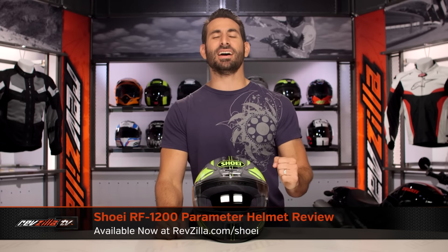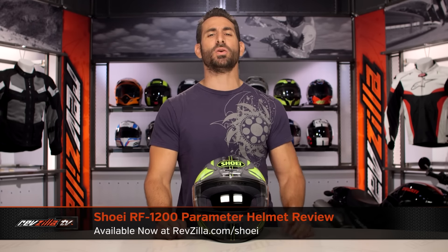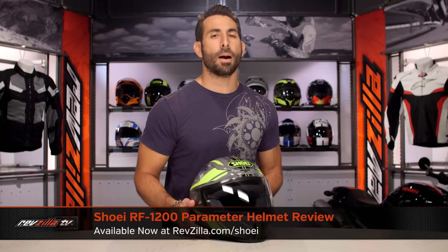Hey, this is Anthony with RevZilla, where you can watch, decide, and ride. Welcome to our brief graphical overview of the new Shoei RF-1200 Parameter graphic, available at RevZilla.com.